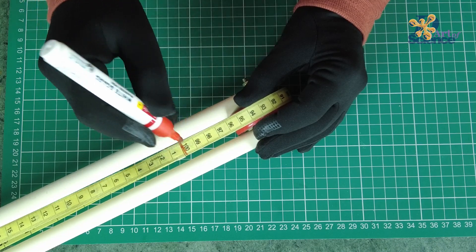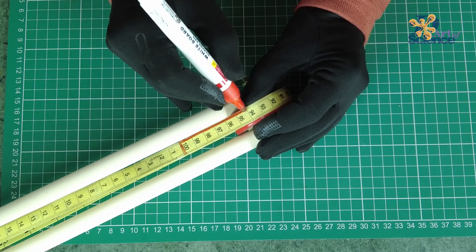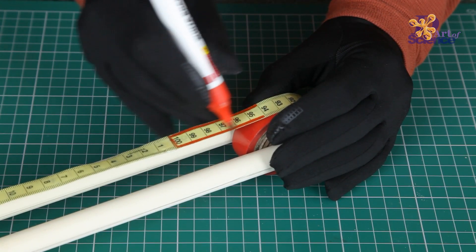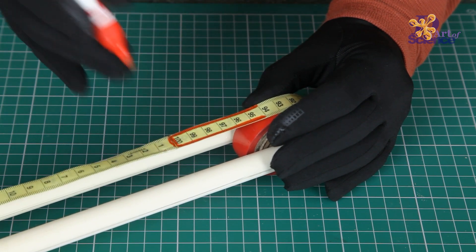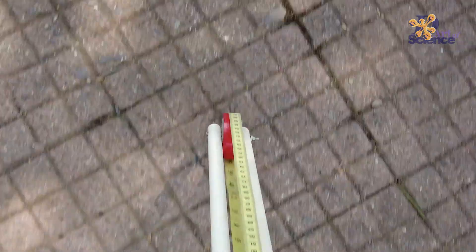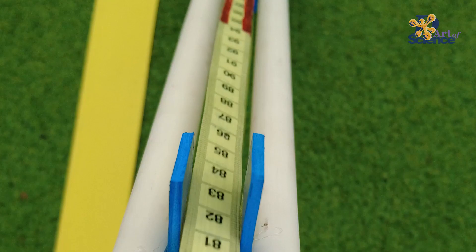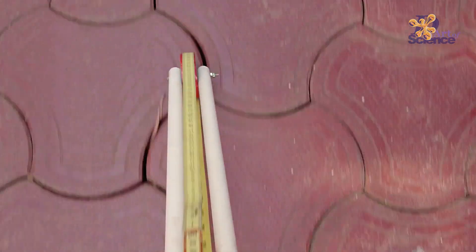Use a marker to mark a line from 95cm to 100cm. This line makes the 1-meter mark more prominent, so now you can simply roll it along any shape and every time you see the red line you know that the perimeter has increased by 1 meter. You can also use this to find the length of any field, the distance you walk in a day, the distance to school, or the distance to the bus stop.